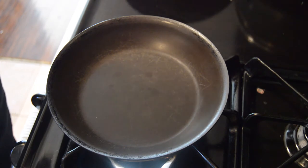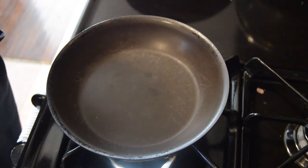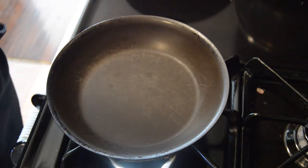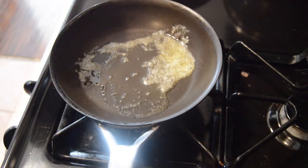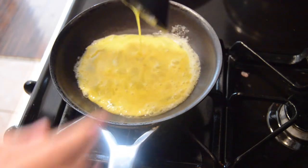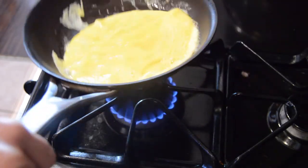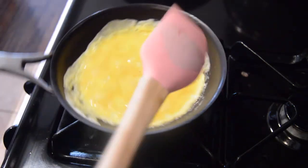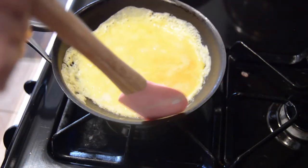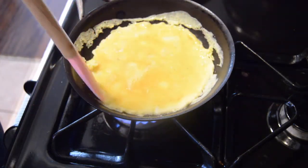Now that we have almost everything ready to assemble, we're going to make the eggs. I like to do two eggs per burrito and make them two at a time. I'm going to add some butter to the skillet, then beat the eggs and add them. I did add pepper, salt, and some onion powder to the eggs. You can make them scrambled, or what I like to do is make them almost like an omelet — fold it or cut it in half and add it to the burrito. I feel like you get more egg per bite that way.